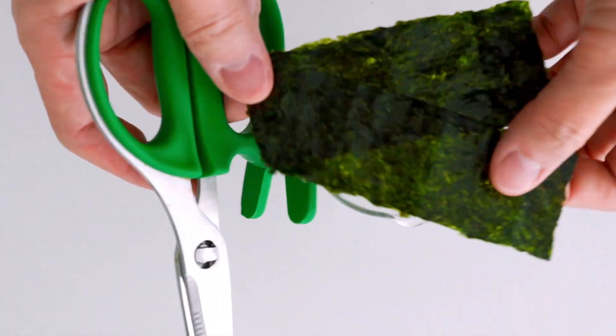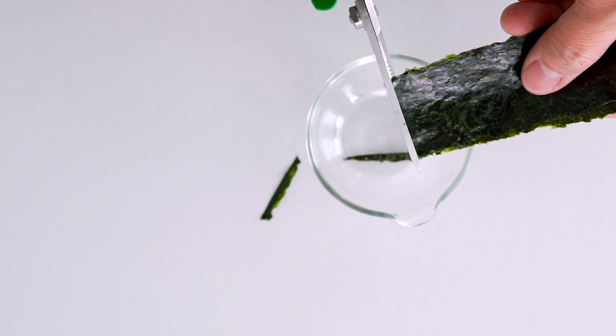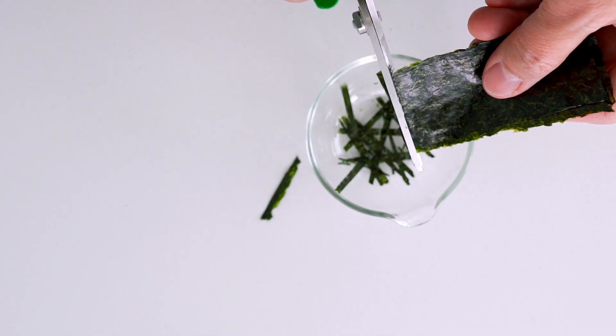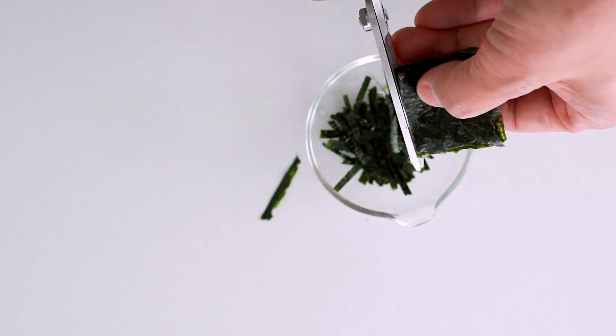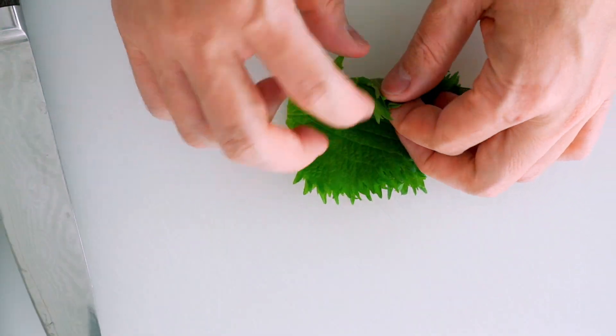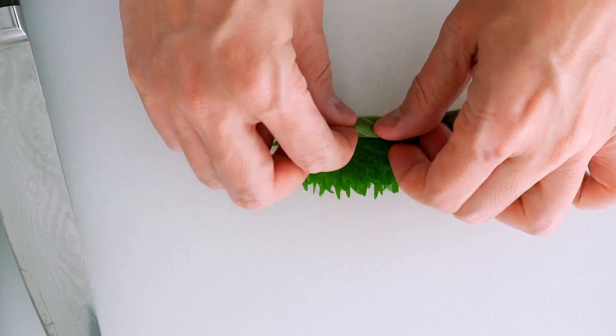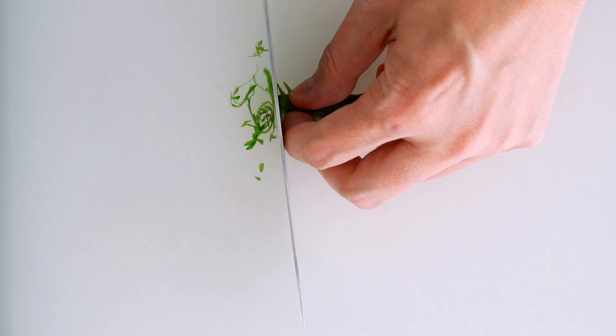For the garnish, I like to top this with strips of nori and using scissors is the best way to cut it up thinly. I'm also going to roll up some green shiso leaves and chop them up into thin strips. But if you can't find shiso, parsley will work great as well.